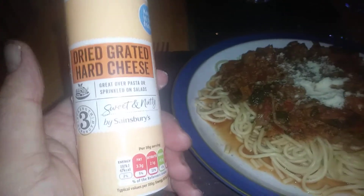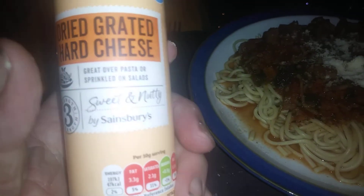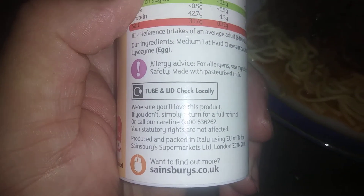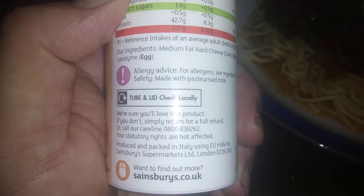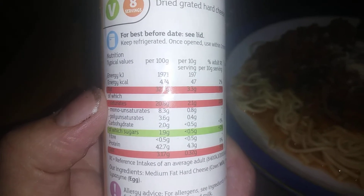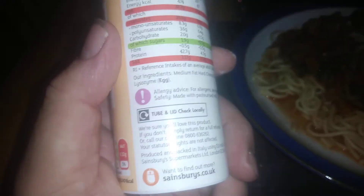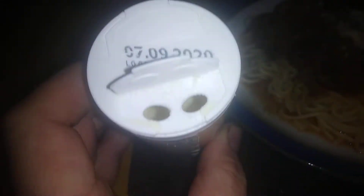Hi guys, it's Tony. Thanks for coming along today. We're looking at dry grated cheese strength 3 from Sainsbury's — sweet and nutty. We'll have a quick look at the back. They say if you don't like it you will, well sure you'll love it, but if you don't simply return it. I don't think there are many people who do that. Here are some of the fat values if you want to pause the video. Not a lot of people are shopping online now so it's good to see this in its physical form. This is actually made and packaged in Italy.